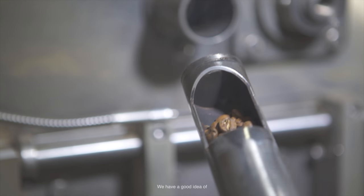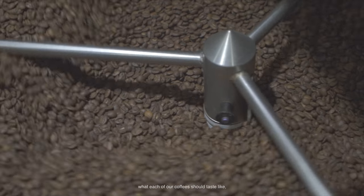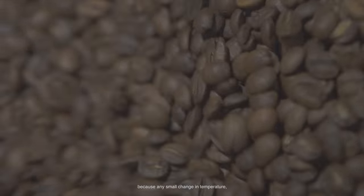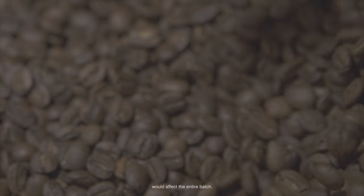We have a good idea of what each of our coffees should taste like, so that's why we keep a really tight watch during the roasting process — because any small change in temperature would affect the entire batch.